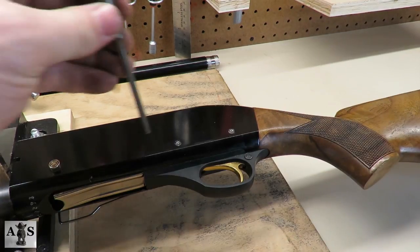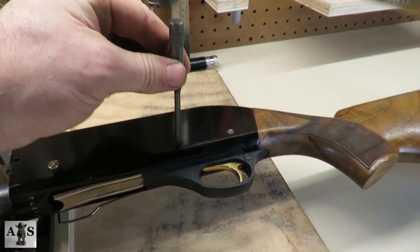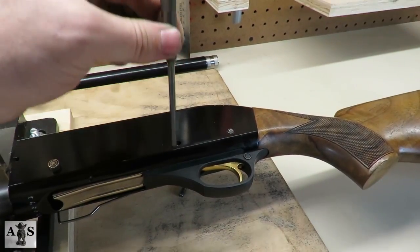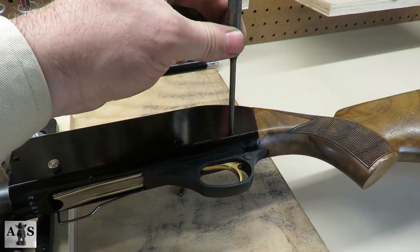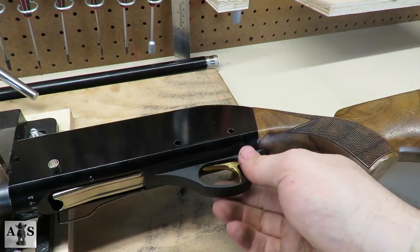Now we're going to be removing the front and rear trigger guard pins. Remove the trigger guard assembly.